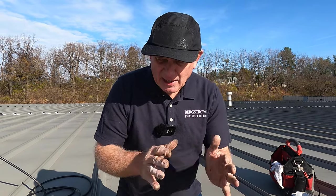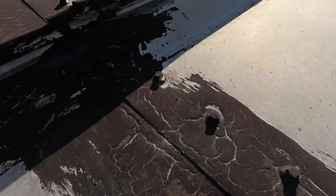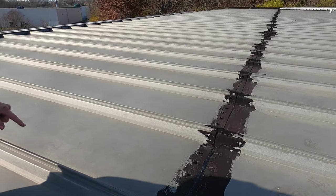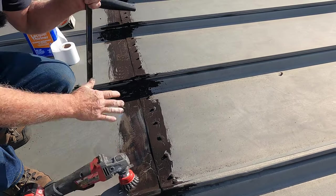I want to show you three or four steps on how to repair a metal roof seam. They put tar everywhere — you can see the entire roof has been tarred. You can see some silicon too. There are a couple of ways to approach this.